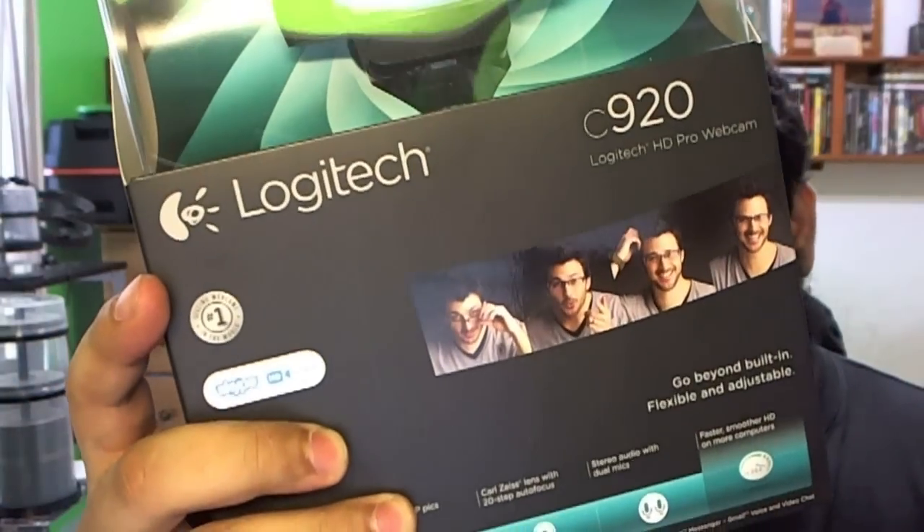What's up guys, Prodigy here doing a quick unboxing video of the Logitech C920 and also a review. The camera I'm recording this video with is also the Logitech C920 — this camera was so good that I decided to go get another one, but I never did an unboxing video of the first one, so let's get right into it.